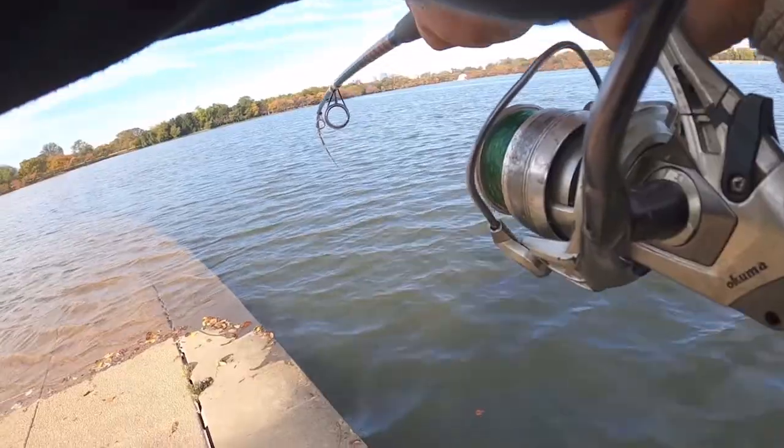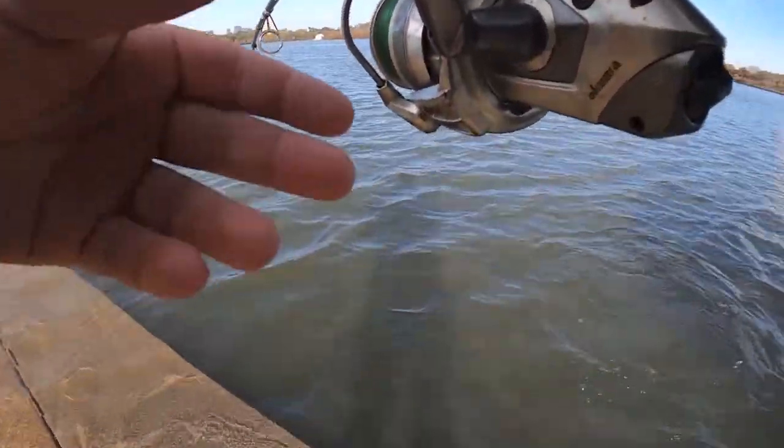To avoid losing your camera, your main line needs to be significantly stronger than your leader. I use 65-pound braid as my main line and 20 to 25-pound test as my leader, so if I get snagged the leader breaks off and I save the camera. Also, if you know a spot has lots of rocks, current, or snags, don't fish your camera there. I have many spots on the Potomac but only fish this camera safely in about three of them.